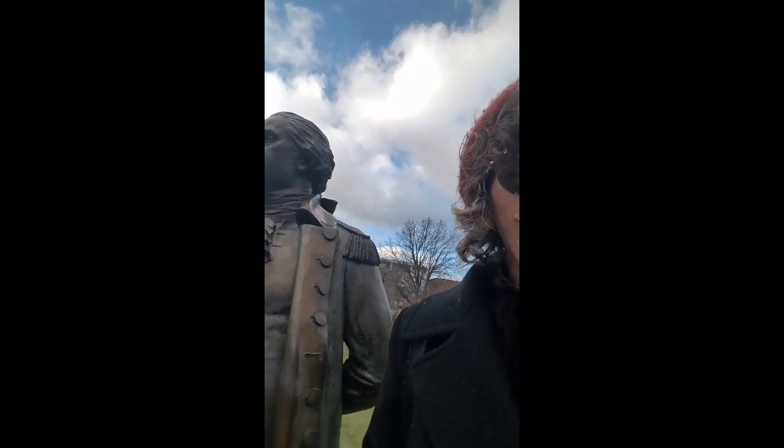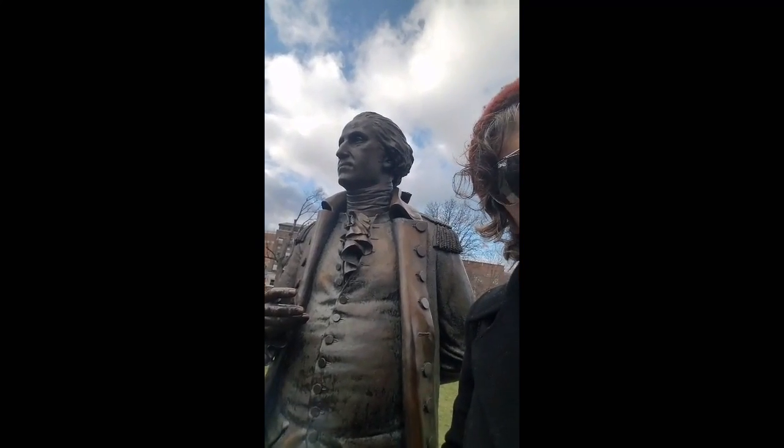Hello once again. Here we are on a lovely day, as you can see behind me — it's actually very nice, clear puffy clouds. We're standing here in Morristown again with our friend George Washington. George never told a lie, and that's nice. So let's get right to it here.